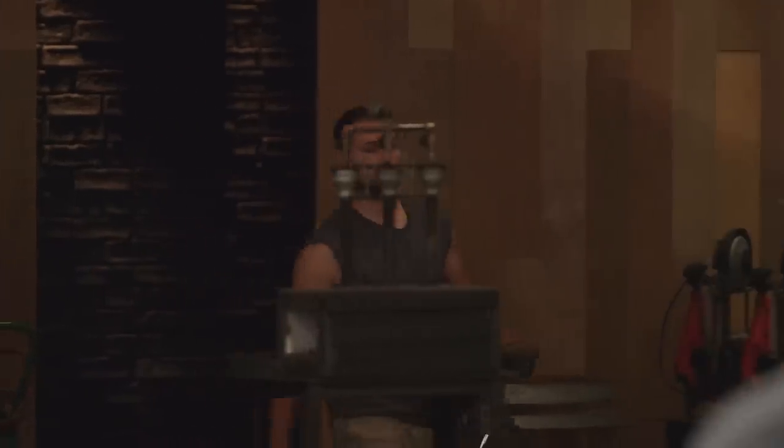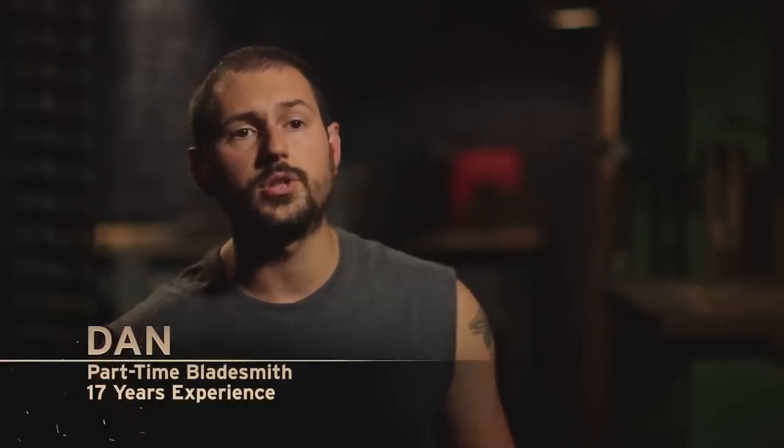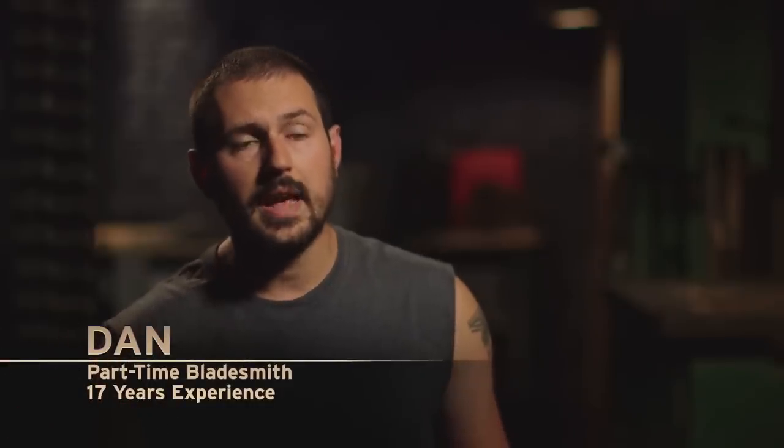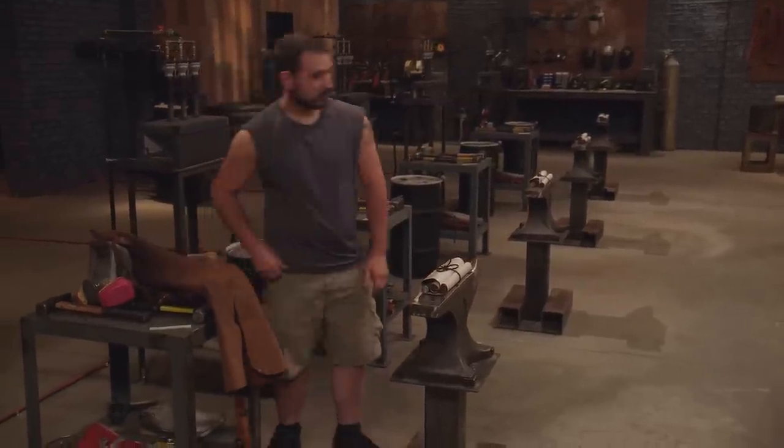My name is Dan Berlodos. I'm from Taylorsville, Kentucky. I am a metallurgical engineer. I really look at metallurgy and material science and being an engineer as kind of the other side of the same coin as bladesmithing. Bladesmithing is very important to me because it is this perfect blend of art and science and skill.